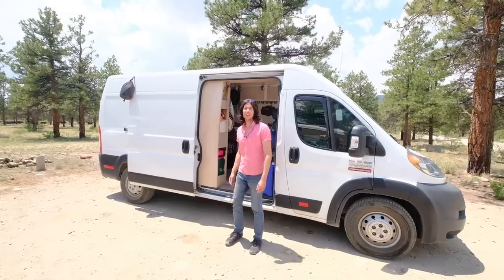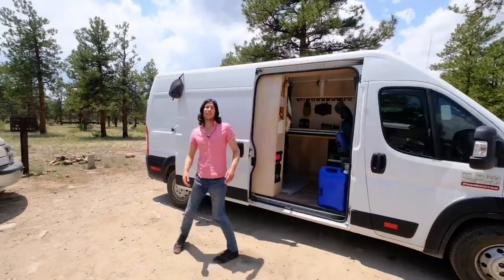One of the biggest pros of living this way has been getting to spend more time together. Before van life, we really didn't see each other unless it was at night before bed, and we were both pretty exhausted. We wanted to actually be together and see each other's faces for more than a few hours a day, and this has been so nice.